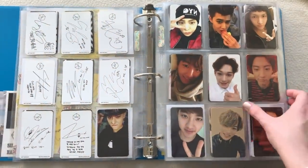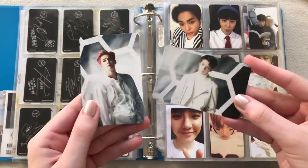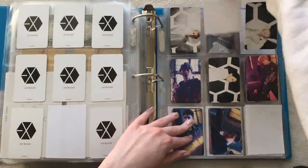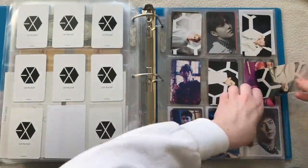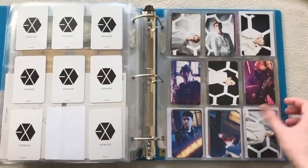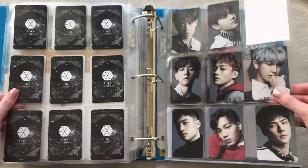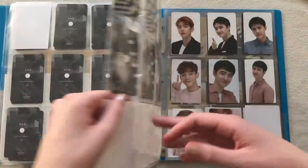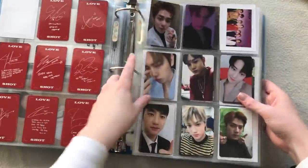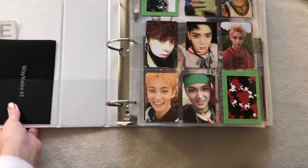Finally — this is complete! I also have these two Japanese cards which complete 'Coming Over.' I have 'Coming Over' complete, just missing Kai for 'Love Me Right.' 'Countdown' is complete too, and even CBX is complete — I honestly didn't see myself completing that. That's it for EXO.